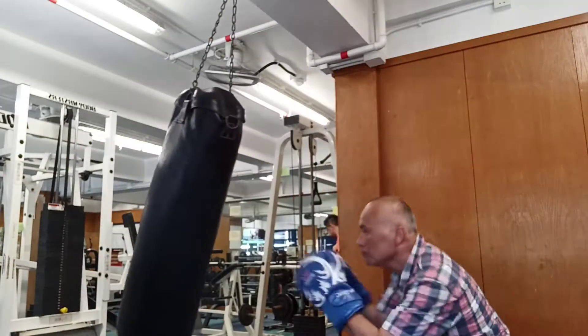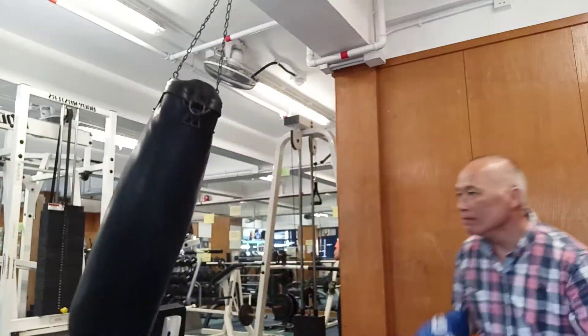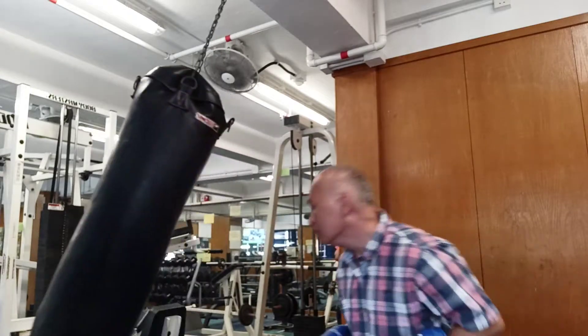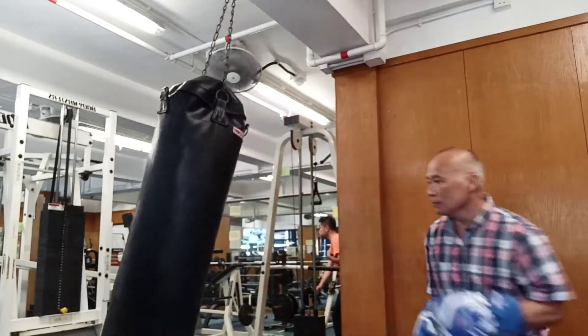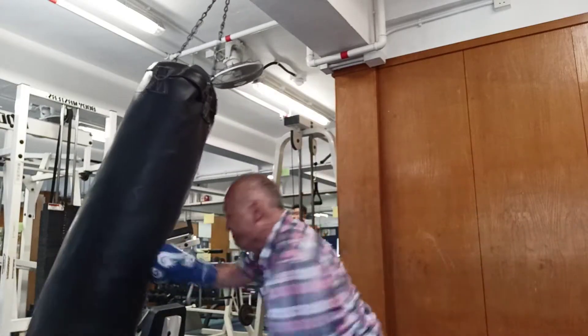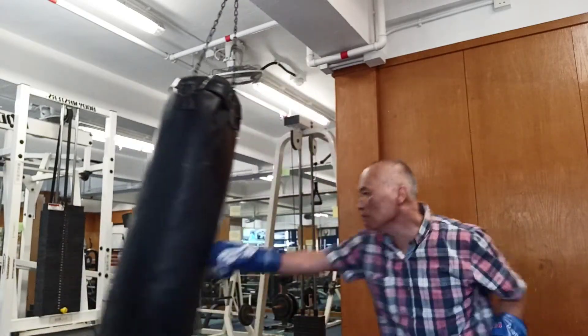In the water, I use water and water. It's like water and water. Thank you.